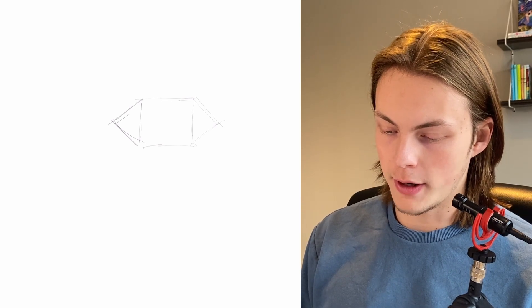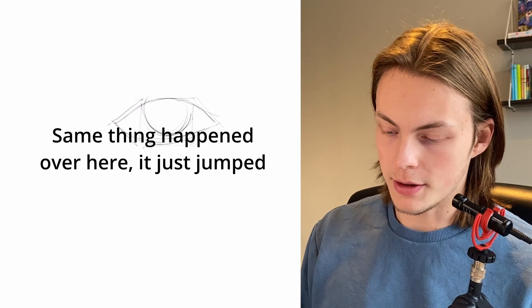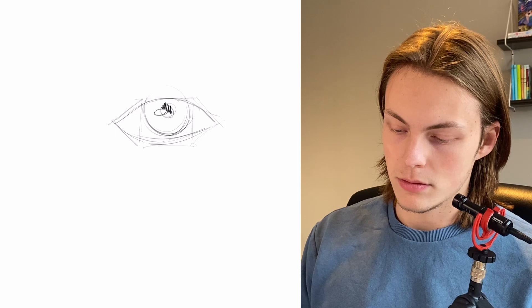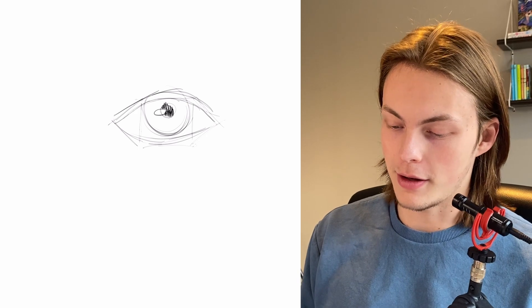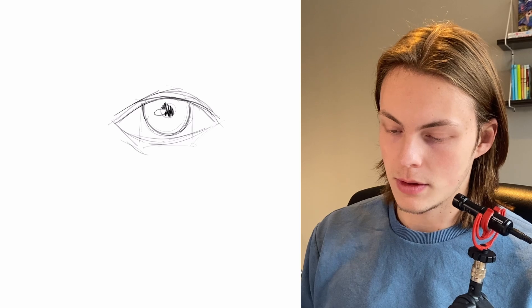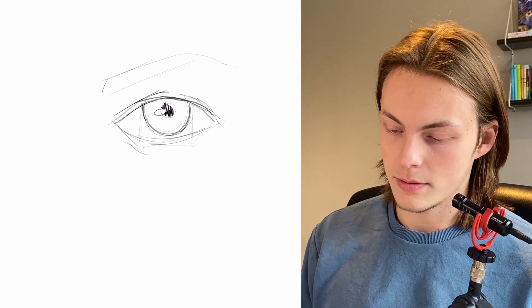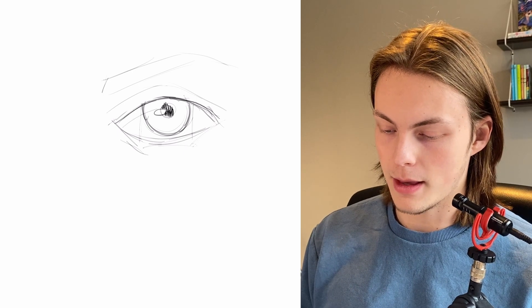So this is how we do it in the front angle. Start here, go over here, go under here, then draw the eye. I haven't drawn realistically in a while so this may look like crap. Like this. Eyebrow. I think this eyelid doesn't look that good. Like that. And some shadow.